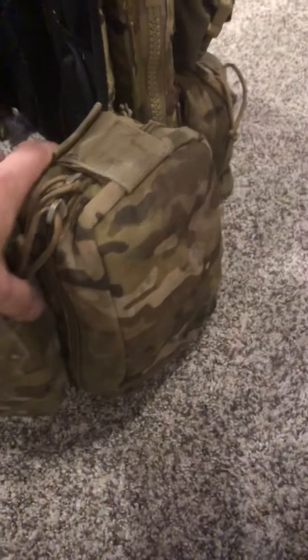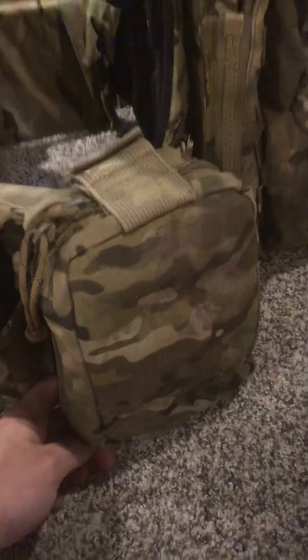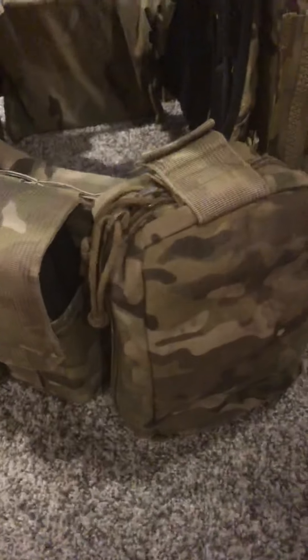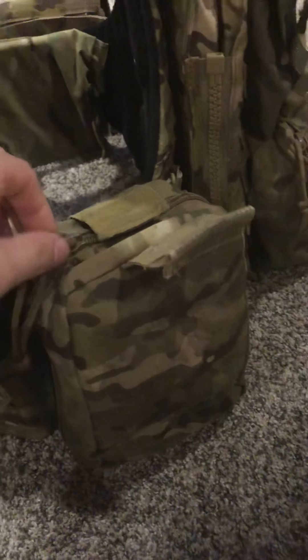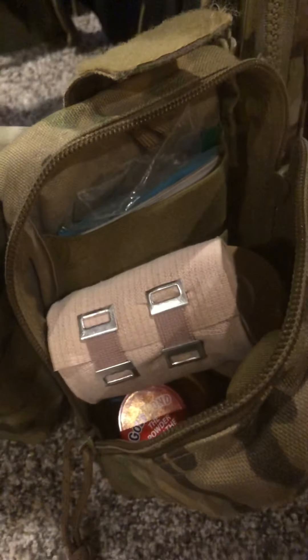I have an Eagle Industries V2 IFAK in multi-cam that holds everything I need for injuries on the airsoft field. Inside I've got ace bandages, foot powder for longer events, a Milsom West tourniquet, antibacterial cream, moleskin bandages, and ibuprofen.